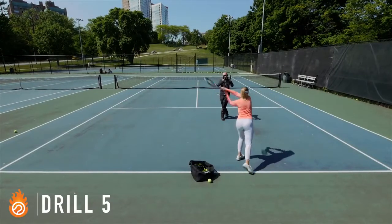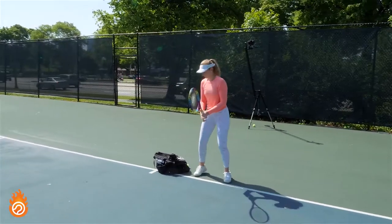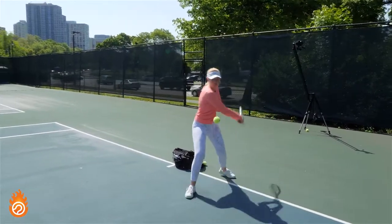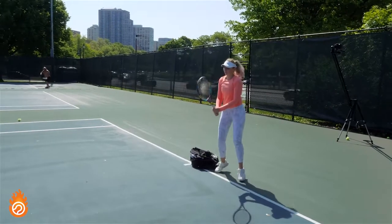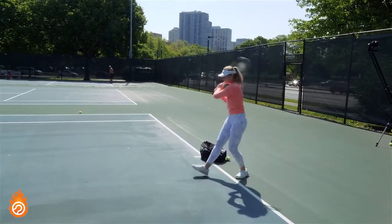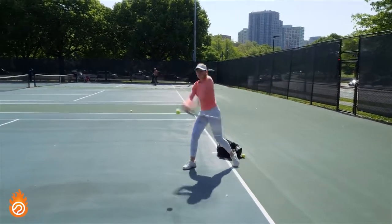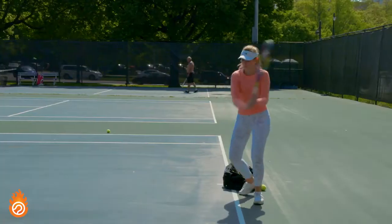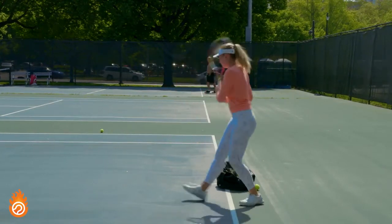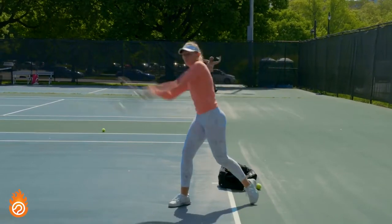Drill five takes the next step by practicing hitting the ball with your longer, more exaggerated swing size. I practice this framework with two shadow swings followed by a drop-and-hit repetition. My focus is on completing the same benchmarks from drill four while maintaining good smoothness and balance. As you get comfortable, slowly increase swing speed — combining speed with length gives you the ultimate in power, spin, and offense. But be really careful to progress very slowly, or tension will creep in and kill your results.